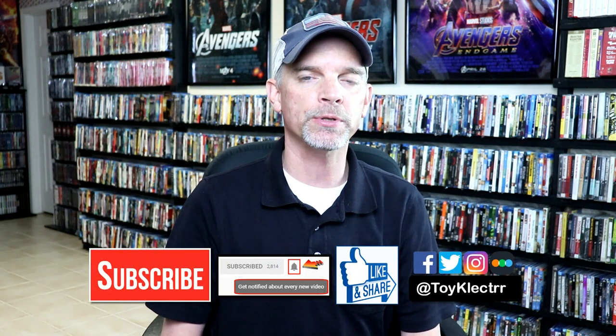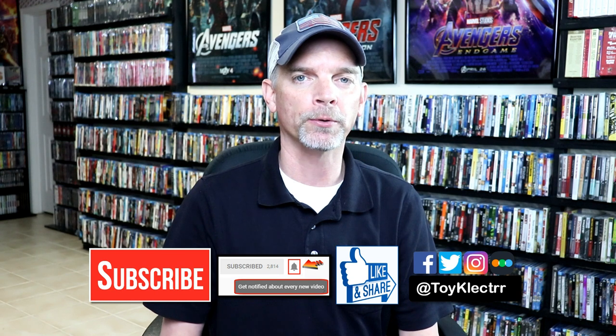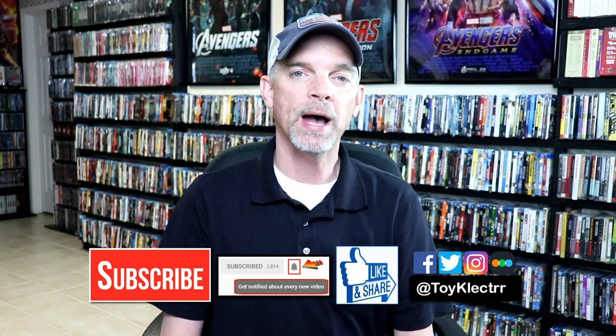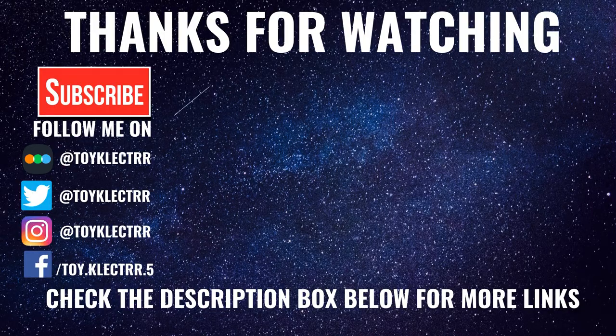Please leave me a comment below — let me know what you think about this particular steelbook release, and also let me know what you think about the movie Star Wars The Force Awakens. I really do enjoy reading your comments. If you like what you saw here today, please give it a thumbs up and share the video. If you haven't subscribed to my channel, I'd really appreciate it if you'd subscribe. Please remember to hit that notification bell so that you can be notified every time I upload a new video. If you haven't found me on my social media accounts, I'm on Facebook, Twitter, and Instagram. And if you'd like to check out what I've been watching, you can find me over on Letterboxd. I do have links below. Thanks again for watching, and we will see you next time. Bye.